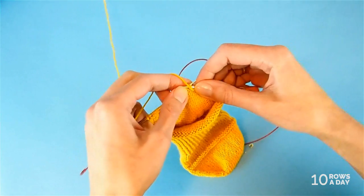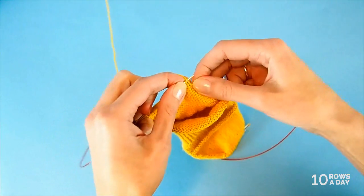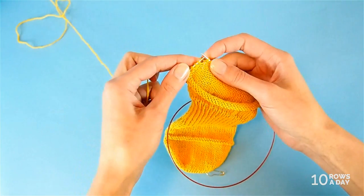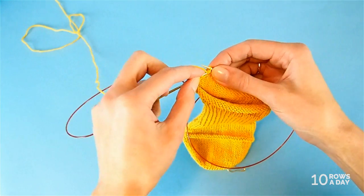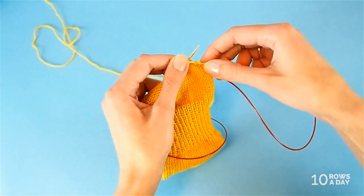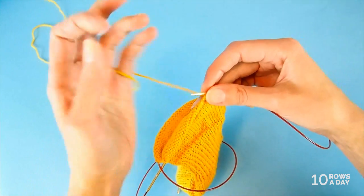In additional short row two, purl all stitches until two stitches before the previous wrap and turn — the previous wrapped stitch. Here we are: two wrapped stitches and two skinny stitches. Stop and make another shadow wrap. Place it on the left needle and turn the work. On this side we have two wrapped stitches, then one skinny stitch, then one wrapped stitch. That's how it should look after additional short row two.